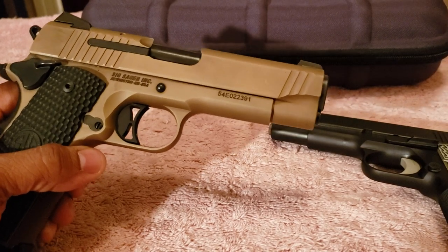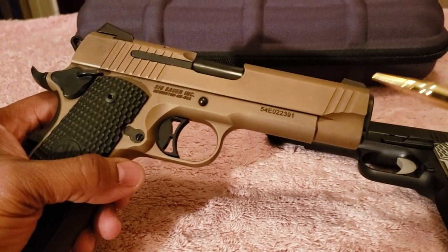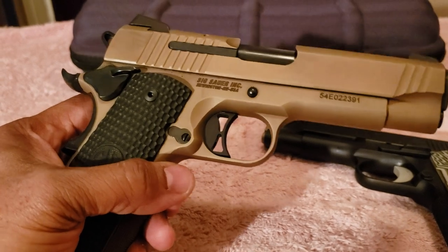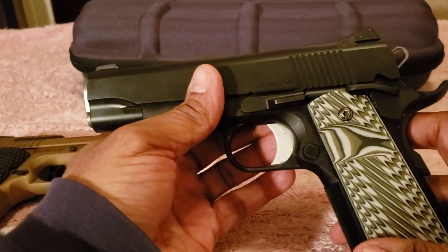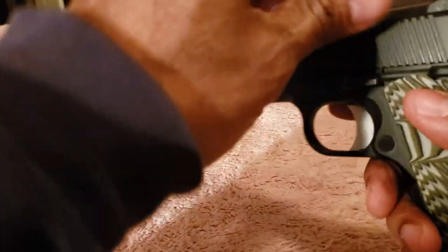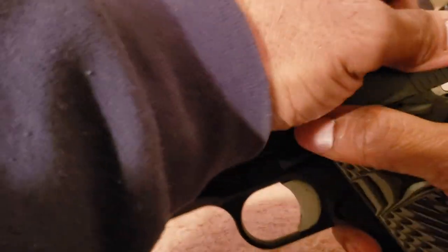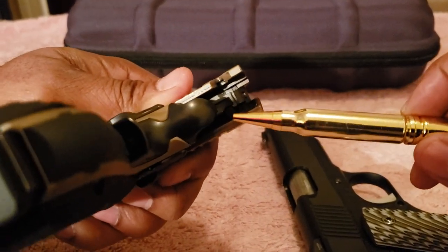The Sig has a couple of differences from standard 1911s. It has front serrations for those who like to press check. It also has an external extractor, and it's a Series 80, which means it has a firing pin block. The Dan Wesson is more traditional — no front serrations — and it's based on a Series 70 design, meaning no firing pin block. You can see the firing pin block clearly inside the Sig.